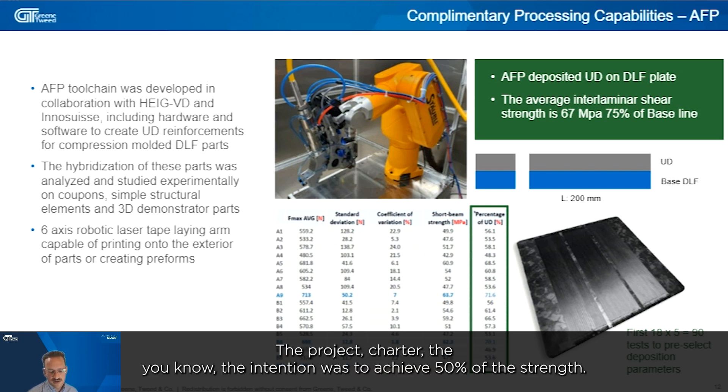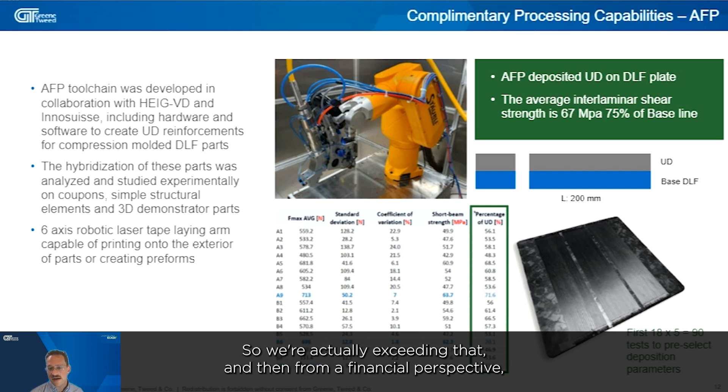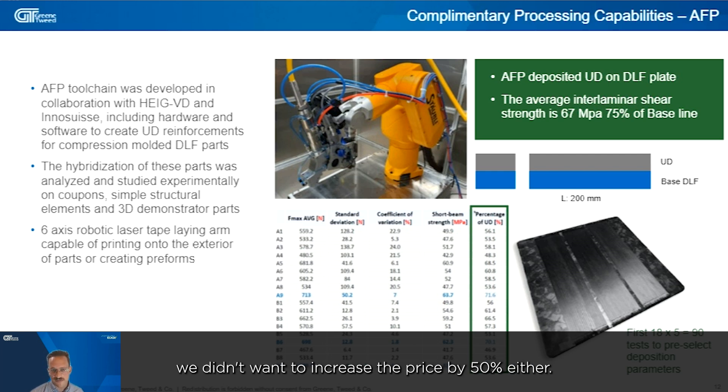The project charter's intention was to achieve 50% of the strength, so we're actually exceeding that target. From a cost perspective, we also didn't want to increase the price by more than 50%, and we've succeeded in surpassing that goal as well.